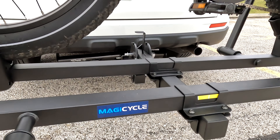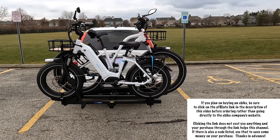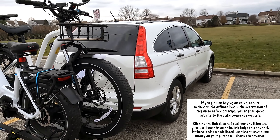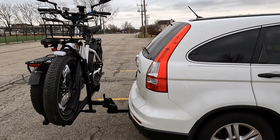There they are. Now, you all know that I've been stuck in the same general areas because I had no way of transporting my bikes. Well, that's going to change for this coming year. Yeah, I'm really happy to have this. Thank you, Magicycle, for sending this to me.